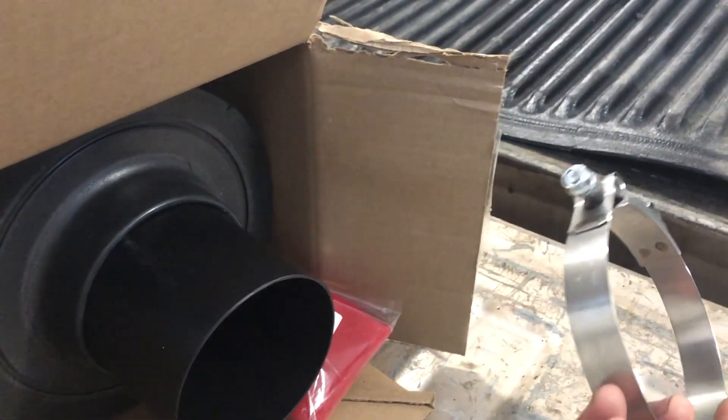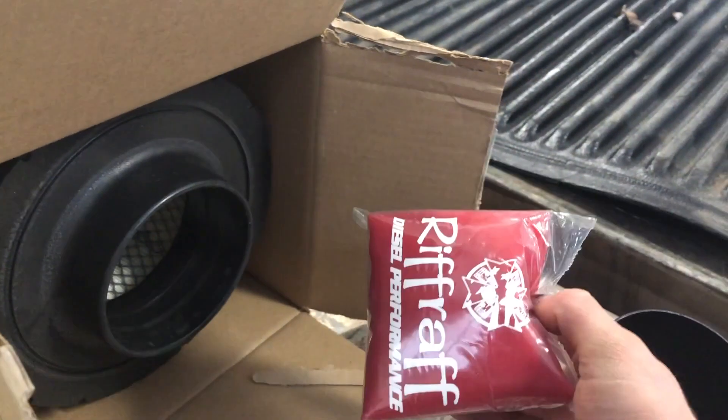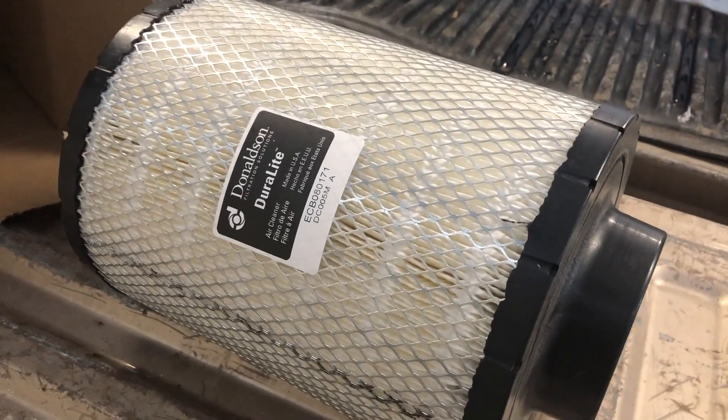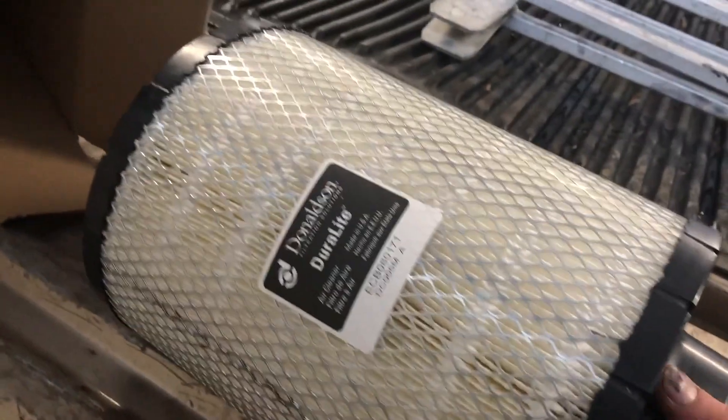When you unbox it you've got this clamp, this little insert piece, and then this is actually just a cover. I went with the red cover because it will match my engine.